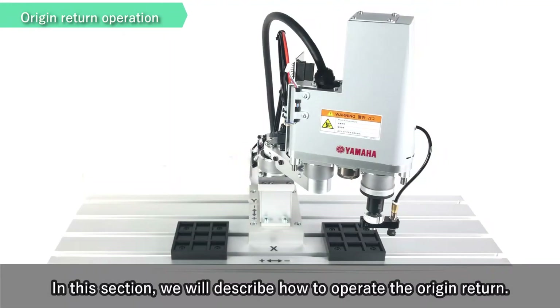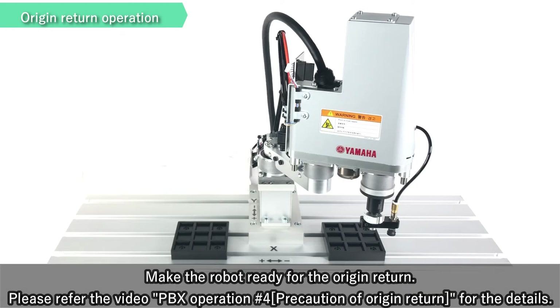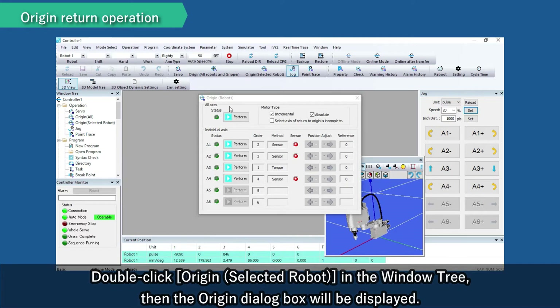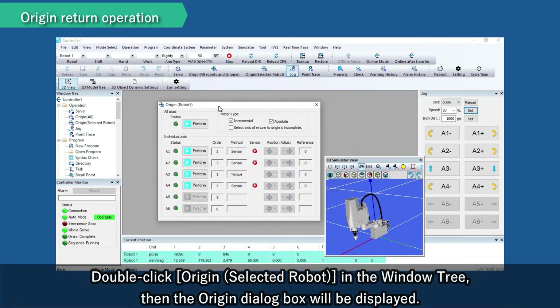In this section, we will describe how to operate the origin return. Make the robot ready for the origin return. Please refer to the video 'PBX Operation Precaution of Origin Return' for the details. Double-click Origin of the selected robot in the window tree, then the origin dialog box will be displayed.